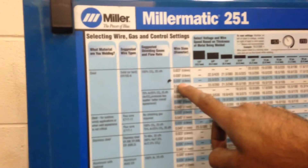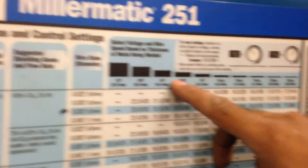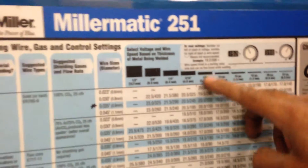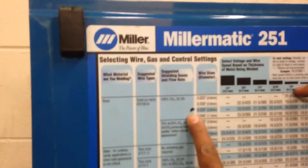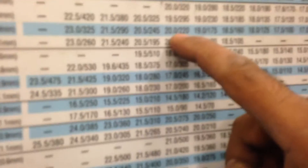So if you take a look, we're using 0.035 inches — 35 thousandths of an inch is how thick our wire is, or almost one millimetre thick. At the top of the chart are the different sizes of material. You can literally take your piece of metal and put it up against this chart to tell you the thickness. Now let's say I'm using one eighth of an inch steel — we'll come down to our chart here.